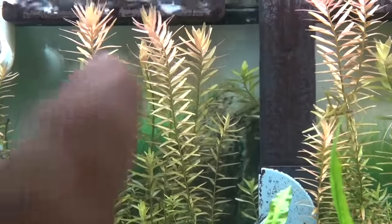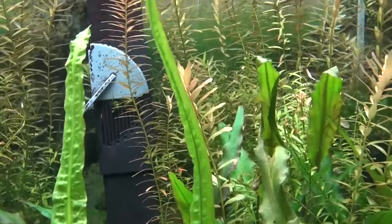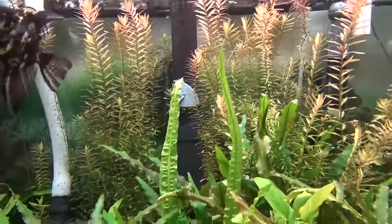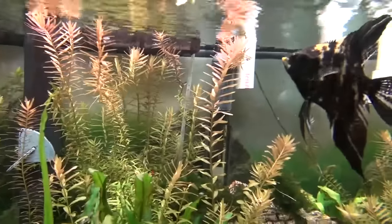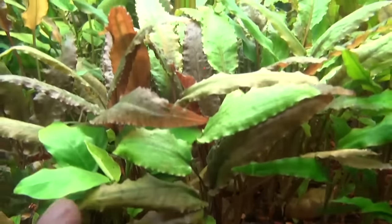This is the red Rotella. This red Rotella will literally fill the entire tank solid. So you have to get in here when it starts to get into that real heavy growing pattern, and you've got to keep it cut on a regular basis. I just cut this stuff and look how tall it is already — it's coming up all over the place. I'll discuss that in a minute, but I just want to show you some of these plants first and try to identify what they are.